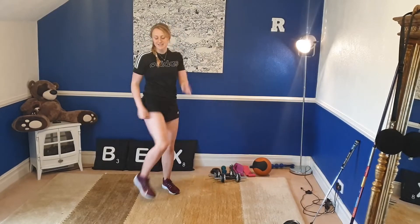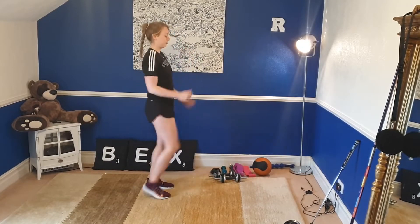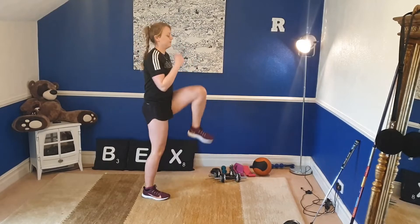So you lift that knee as high as you can. You can drive those arms as well. Keep your belly button in — we're going to work that core at the same time. We've got 10 seconds, lift that knee. Three, two, and one.